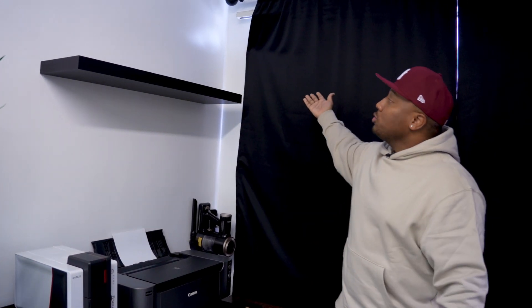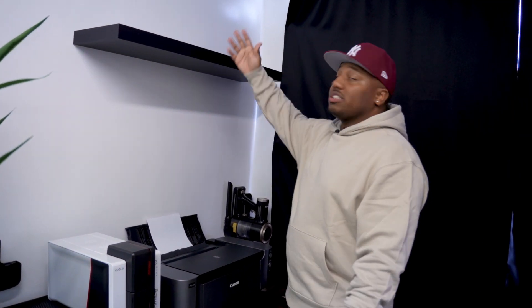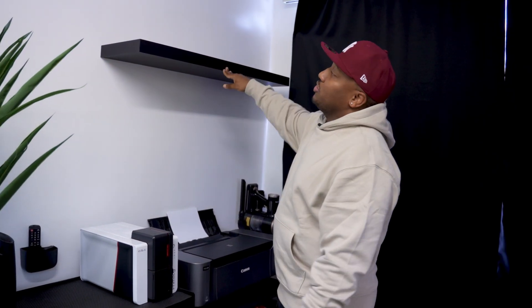Above that I have another shelf I plan to put some cool stuff on — I'm not sure what yet. If you have any suggestions, let me know. I'm not into Funko Pops, not really a toys guy, but I do like cars and prints. I got this shelf just to match the other one at the front of the video.